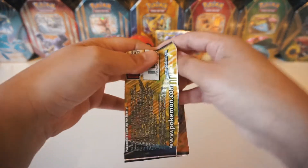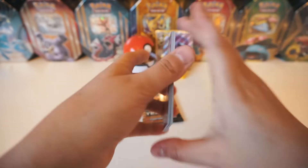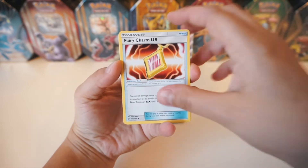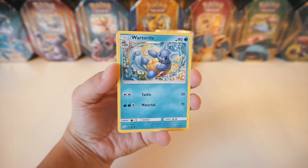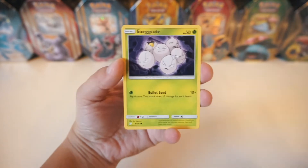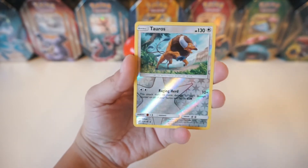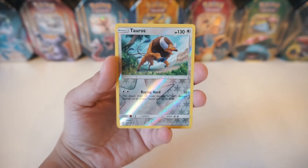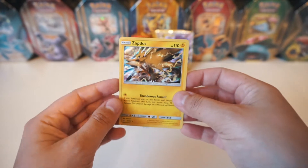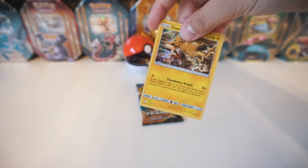On to the third booster pack, let's see what else we can get. We've got a Fighting Energy again, a Fairy Charm UB, Wartortle — check out that artwork, that is so sick. We've got a Pupitar, a Grimer, Exeggcute, Larvitar, Meowth, Nidoran. The Reverse is a Tauros. And the Rare is a Holographic Zapdos! No way! Let's go ahead and sleeve that up and throw it in the back.